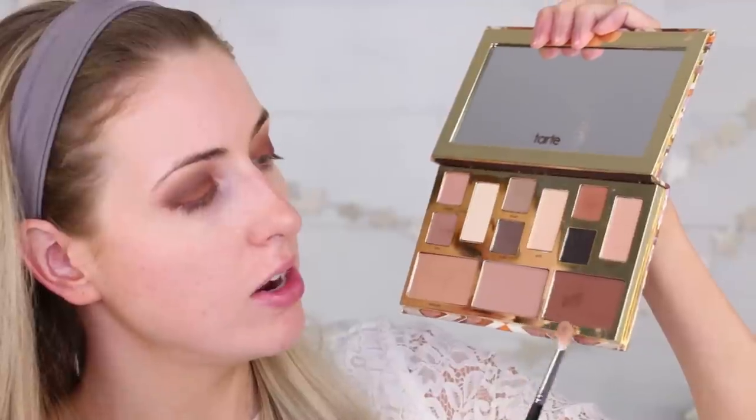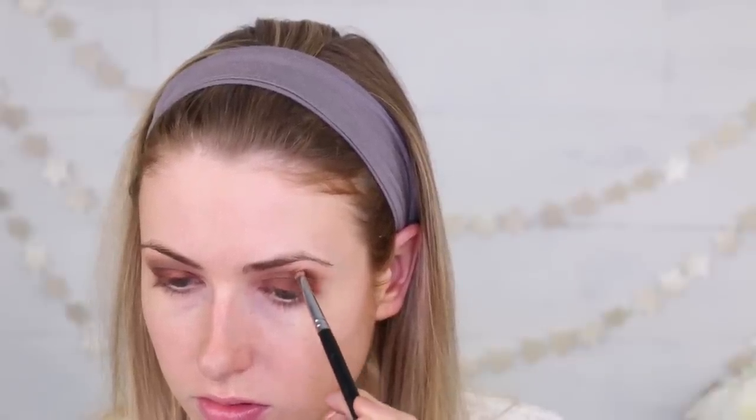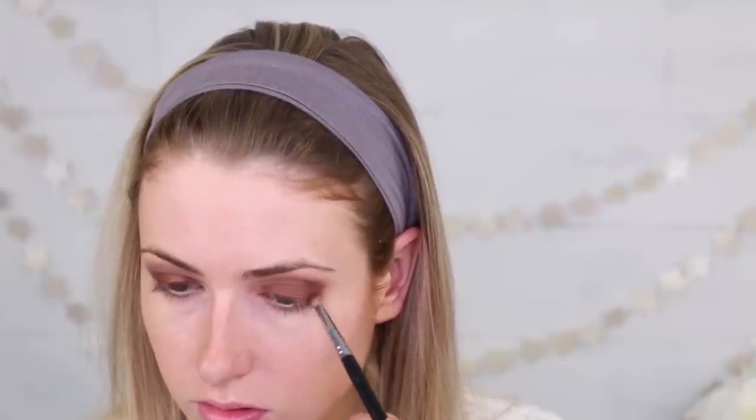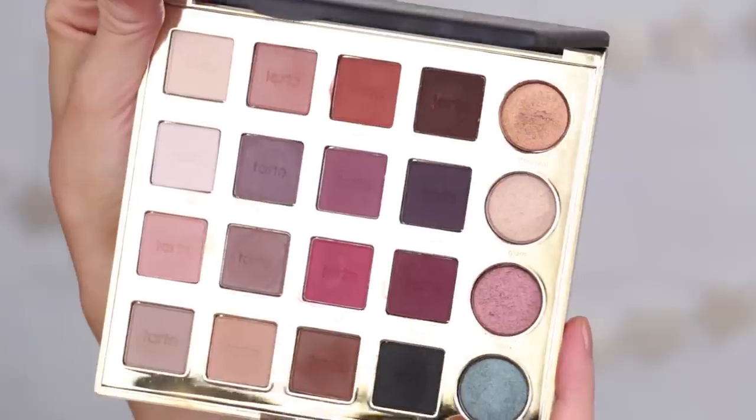Then I'm going to go in with a pencil brush and use Timber here, which is a deeper, warm shade, and go right into the very depths of the crease — just to make it really, really dark, and stand out nice and clean. And then I'm just going to spray some Fix Plus on my brush and re-dip that into the metallic shade to go over the lid, just to really vamp up that metallic look. Then I'm going to go over the center of the lid with a shade from the Tarteist Pro Palette — it's a nice metallic-y, bronze-y shade.